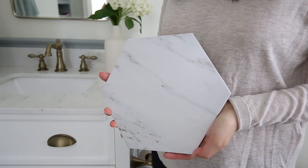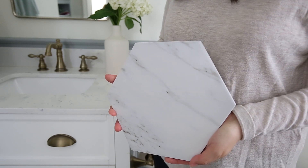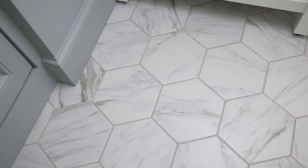Looking up close at the variation, it's mostly gray, and there's a little bit of brown in some of the tiles, but mostly it's a really warm gray mixed with cool grays — just like real marble would have.